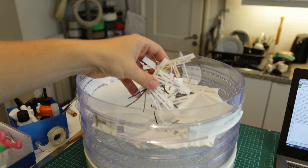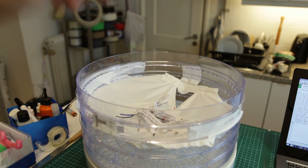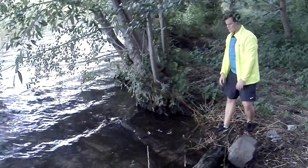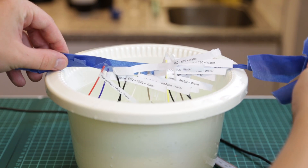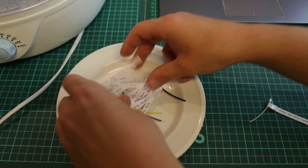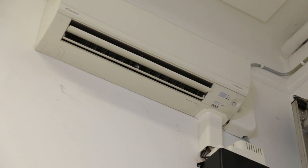We then take out all the samples and divide them into their separate testing environments. First, we take the controlled samples back into the dryer to make sure they stay dried. We then take the water samples and put them in water. The last samples are left in the room with a standard AC that's actually drying the air a little bit.